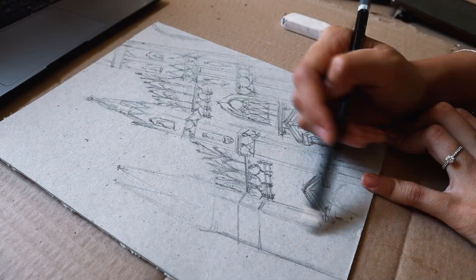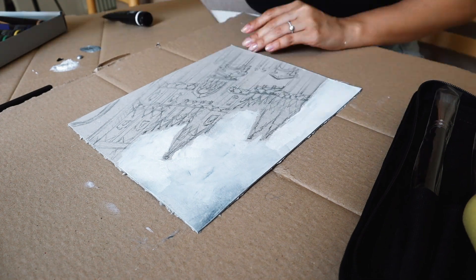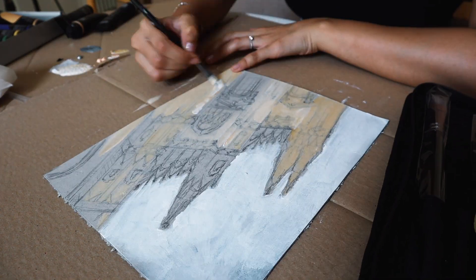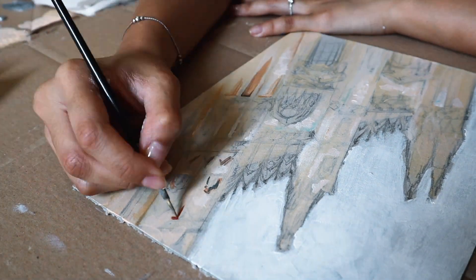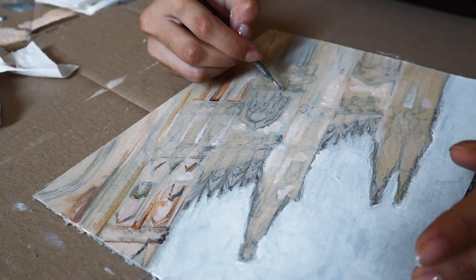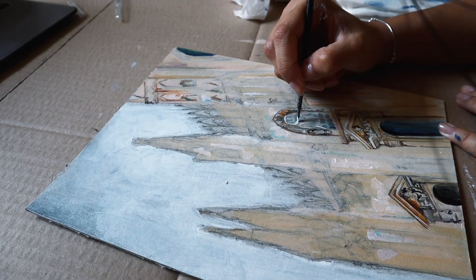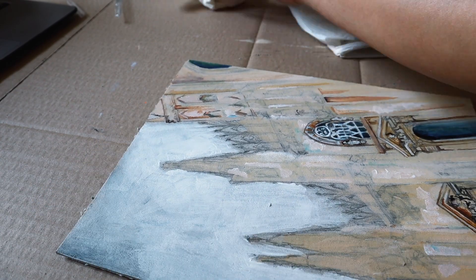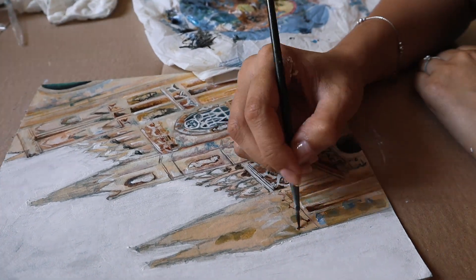I was actually surprised because I thought the smaller paintings would take a shorter amount of time, but there were so many details. Duomo itself has so many intricate details — and actually, recently I went to Duomo for a tour and learned that the whole cathedral took 600 years to be completed. There were some structures with tiny monkeys all around them, which was very cute.